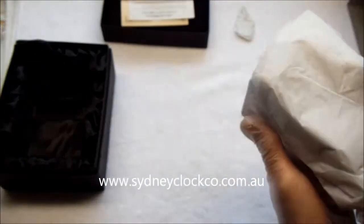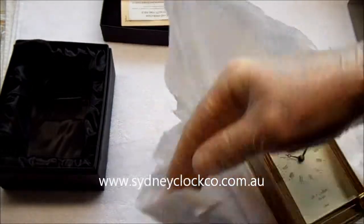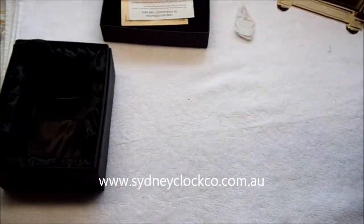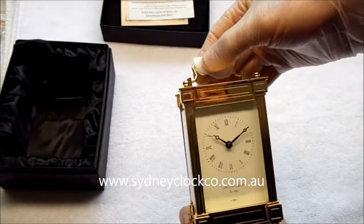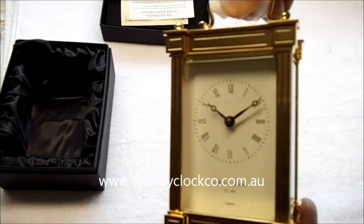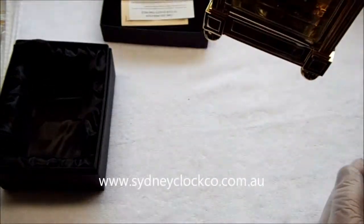Moving that over to the side — the clock itself is wrapped in tissue, and when you open it you get a surprise because it looks absolutely fantastic. One of the most beautifully finished clocks that I've seen and certainly that I've ever sold. You can see the quality of the clock — the glass panels all have beveled edges on them.